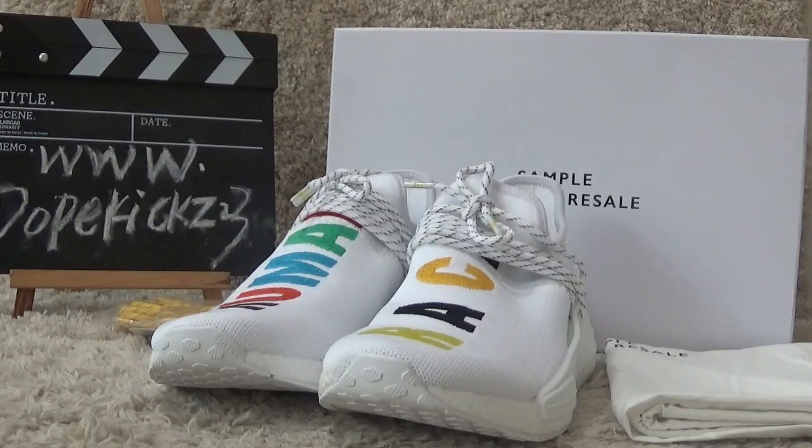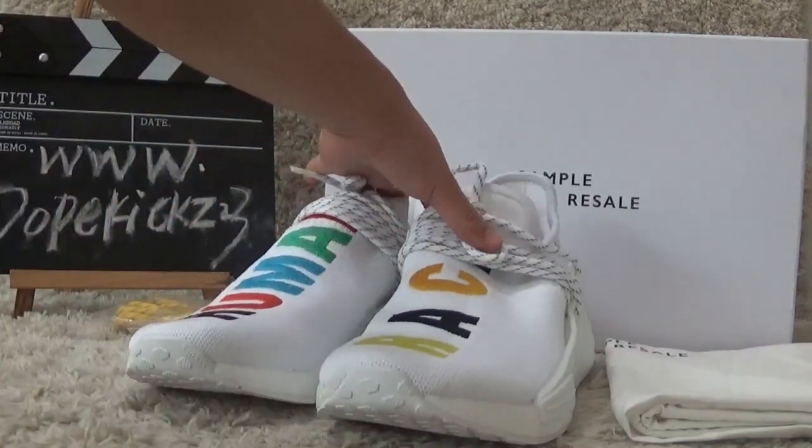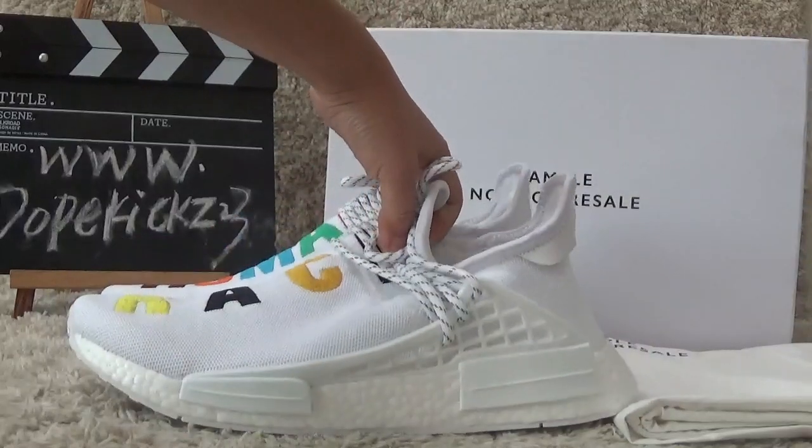Hi friends, this is Suzy from the website DarkHeads2street. Today I will show you the new arrivals of Authentic Adidas NMD Human Race in white color, as you can see here.